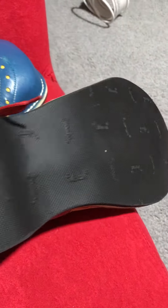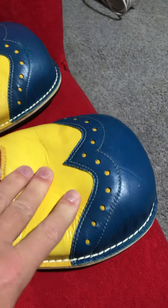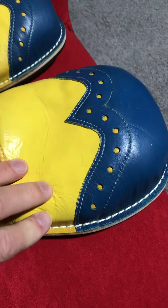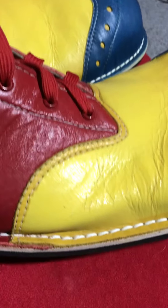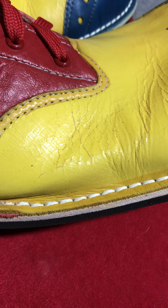But these haven't been worn outside, as you can see, and they're always inside the house here. So I'm just concerned that that is going to flake off. It looks like it's old and dried out.